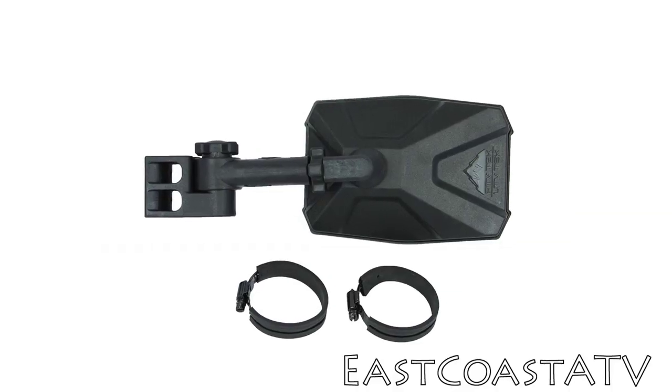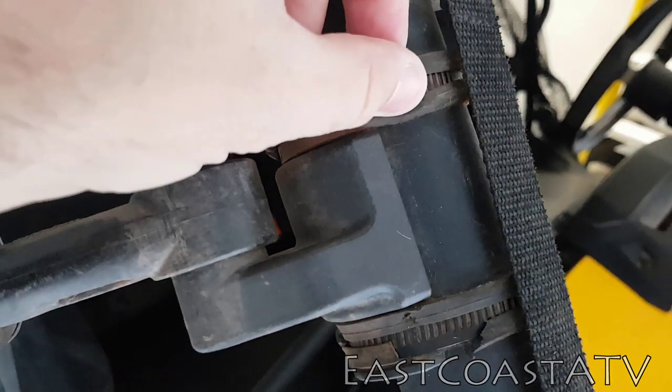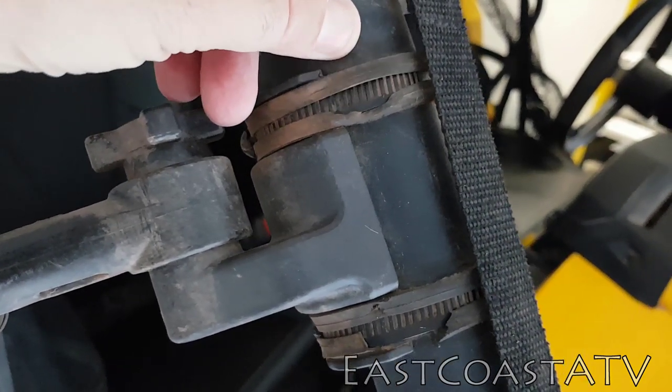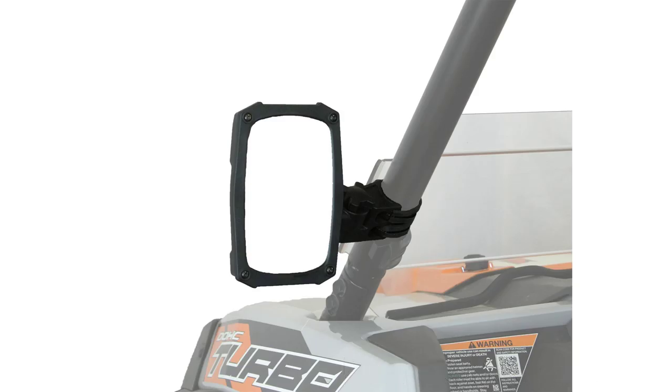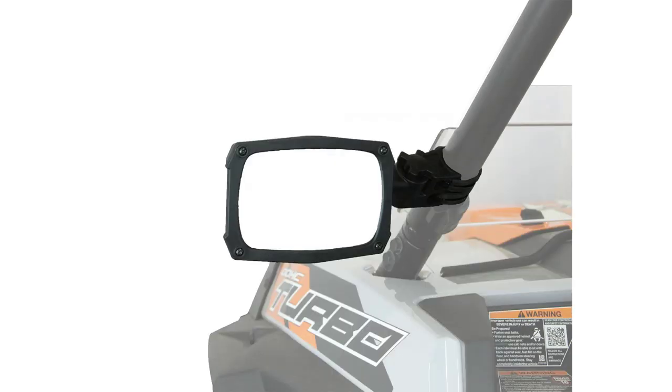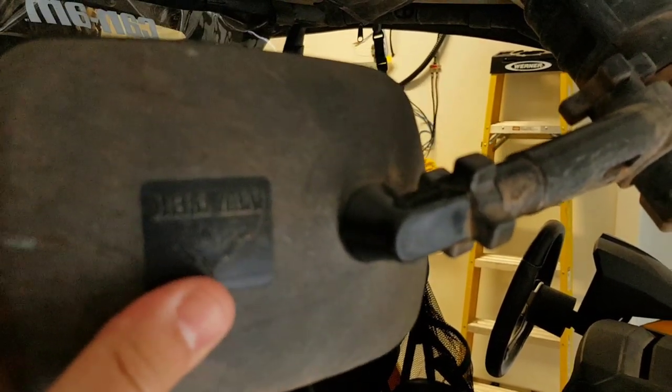They attach with hose clamps that have little rubber gaskets on them so that you won't get scratches on your roll bar. The mirror folds in, folds out. You can tilt it vertical or you can have it horizontal. There's some play in the mirror so you can angle it — I think it's up to like 15 degrees or so.